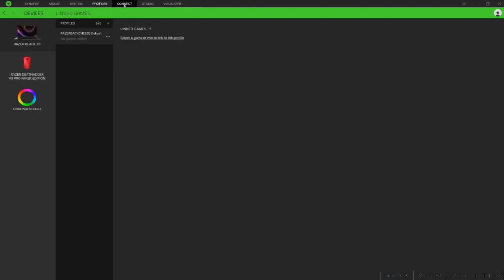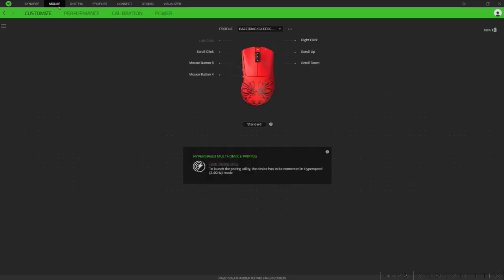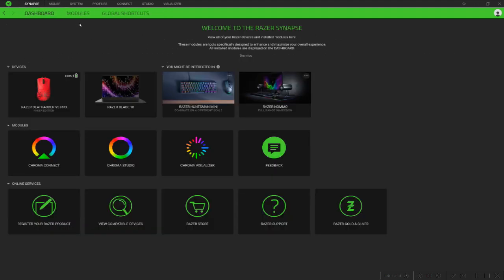You can set profiles and connect to different games. If you have Razer peripherals, you can set those up in Synapse and tweak those as well. There are really lots of things you can do within Razer Synapse software, and it gets even more robust over the years as they implement more features. I happen to like Razer Synapse — I think they've come a long way.